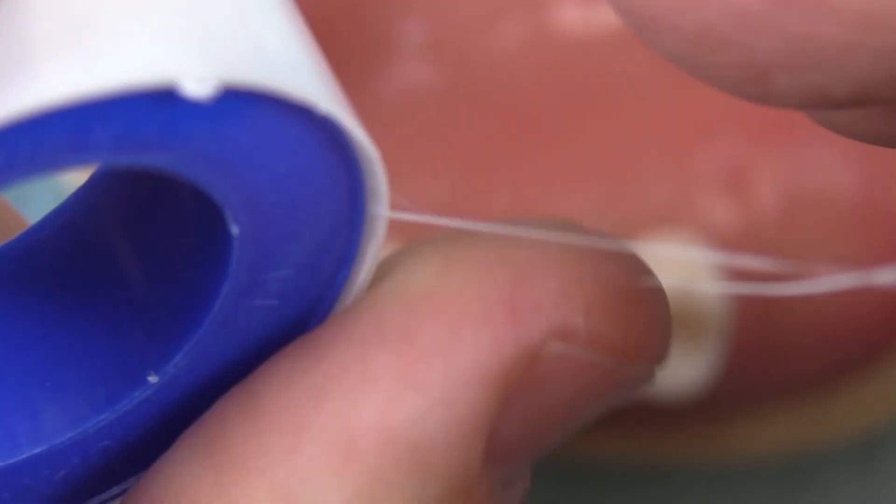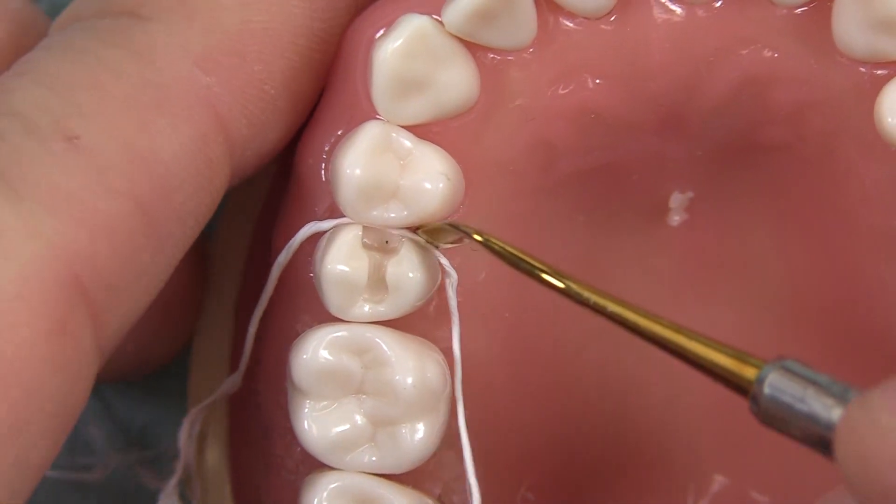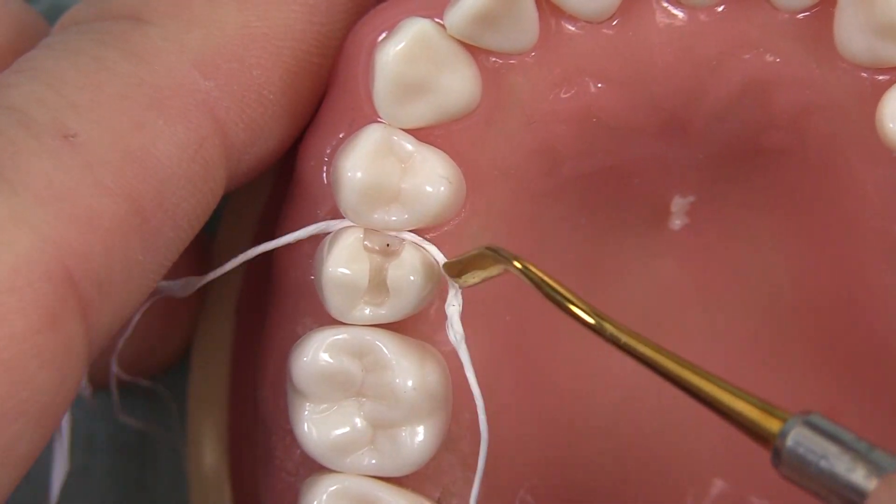If we're talking about a deep margin elevation, sometimes I get that Teflon and use it as cord — just make a little string like that, lay it down between the two. I'll get this and just tuck it down around the gums, and that might be my cord.